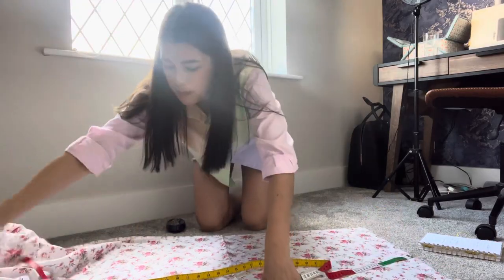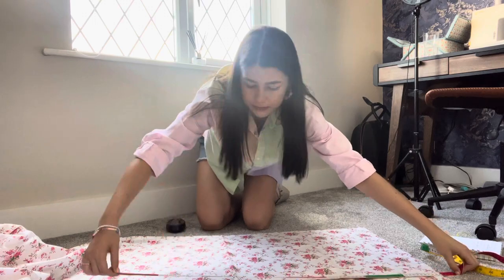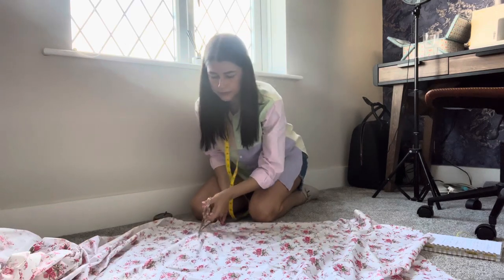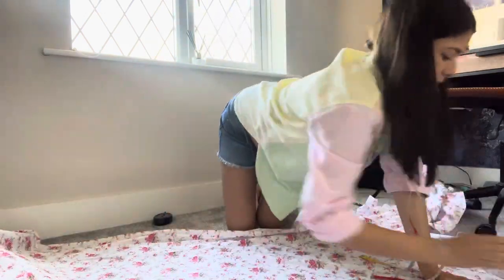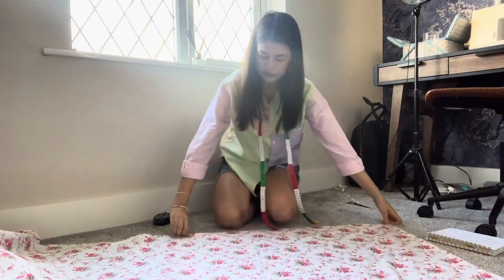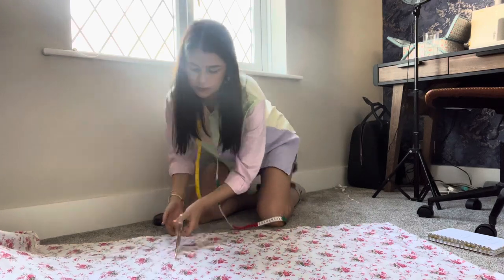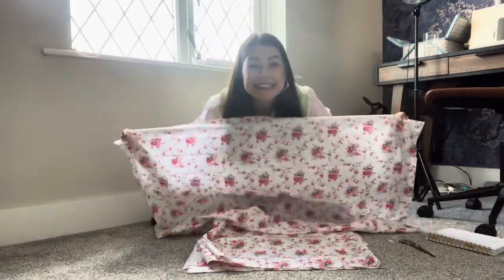Here I am cutting out. I'm taking my tape measure and at different intervals measuring 80 centimeters across, marking with pins, then cutting following the line of pins. As a tip to make it quicker, I make sure my fabric is flat, place the piece I've already cut on top matching up the edges, and follow that edge to cut the second piece. And I'm very pleased because I have some fabric left over!